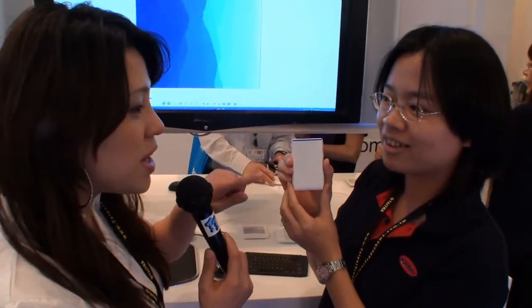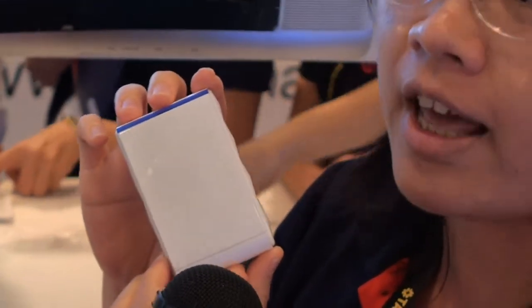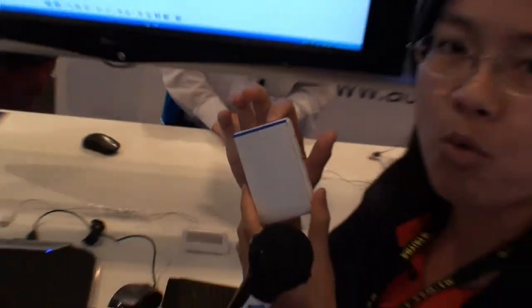Does it come in many colours and shapes? Right now we have three models for selection. For this one, we have two colour options — this is the white one, but we also have the black one. And the price? I think it's about $29 or $39.